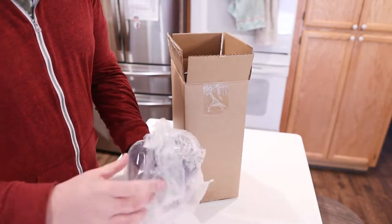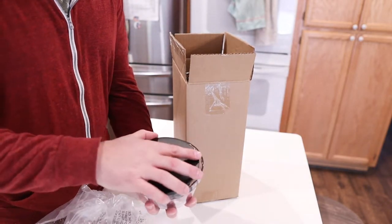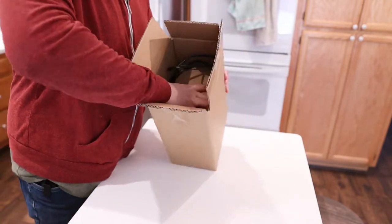It looks like we have the actual hopper itself. This is where you're going to actually store your beans in the very top. This is where you're going to actually put the beans when you're loading it up. We'll look at that in a second.